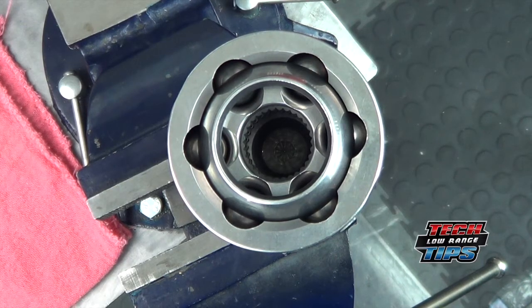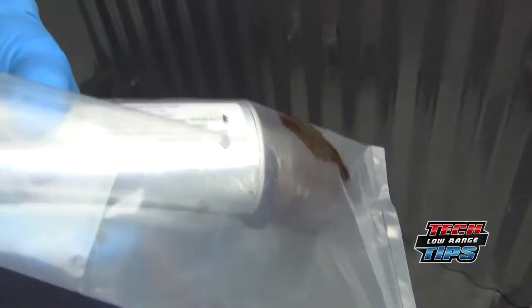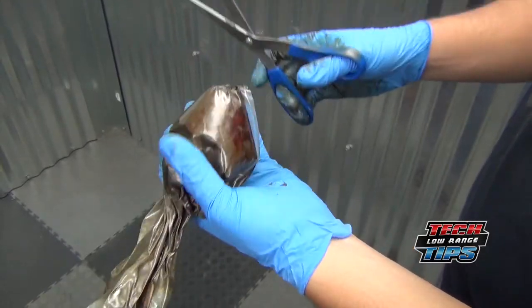Today we are showing how to grease a birfield, or what is sometimes called a constant velocity joint. Fill a heavy duty plastic bag with a good quality birfield grease equal to the size of a softball. Twist the top closed and snip off one corner with a pair of scissors.